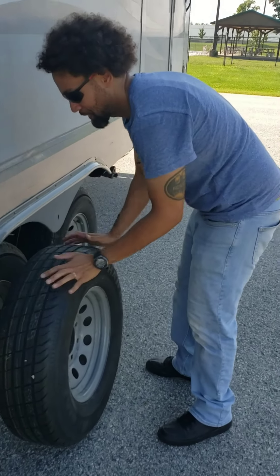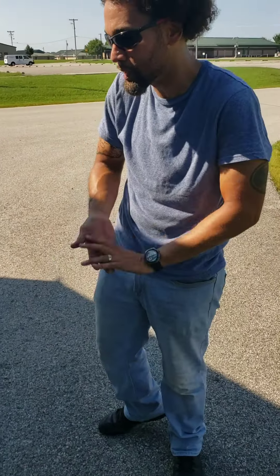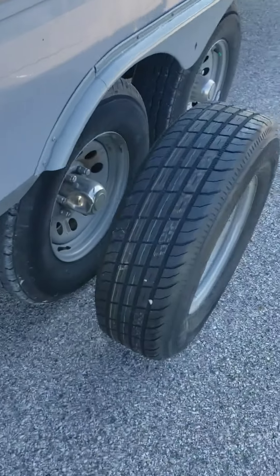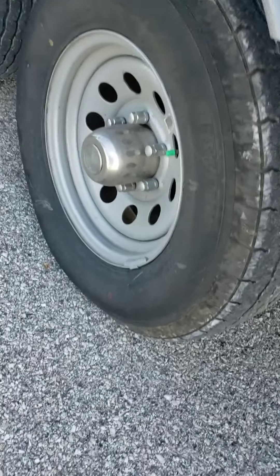I like 70. The max pressure rating on there is 80 psi, but I like to keep all eight tires at 70, 72-ish. That's where I like to keep them. All right, well let's get this tire changed out. This back one here is the one that's got the issue.